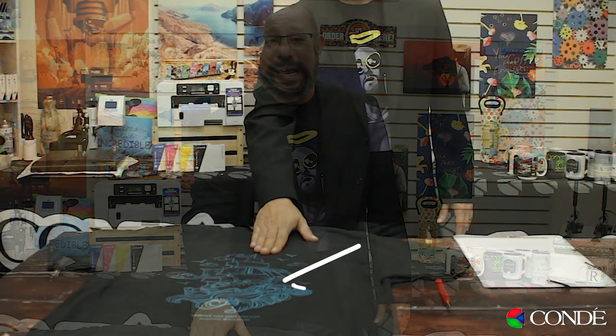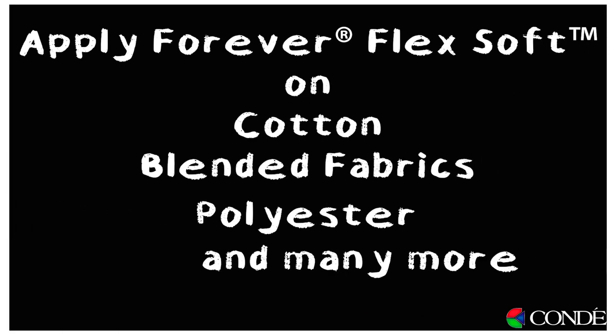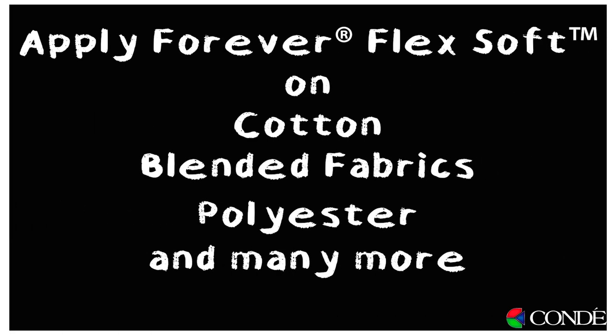Just to remind you exactly what Flex-Off can do: Flex-Off is a two-part system where we're using a colored A sheet and an adhesive B sheet, where we can create self-weeding graphics that can apply to cotton, cotton polyester blends, even 100% polyester.